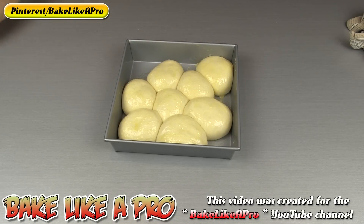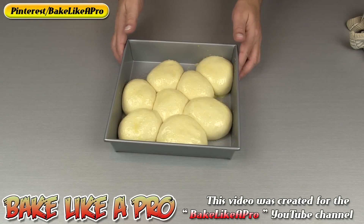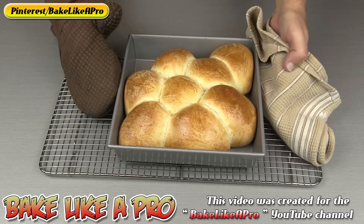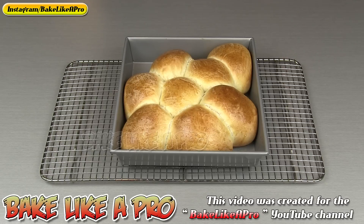There we go — I'm going to pop these into my oven and I'll come back when they're baked. So here we go, right out of the oven — exactly 25 minutes. At the 20 minute mark I wasn't too happy with the browning on top, so an extra five minutes. To me these look really, really good. They're extremely hot right now so I'm going to let them cool down and I'll come back and show you the final product.